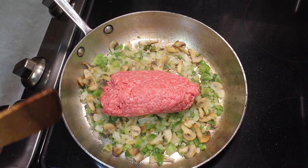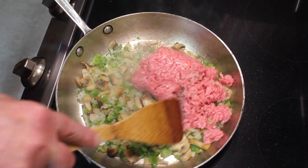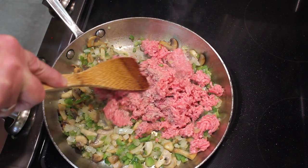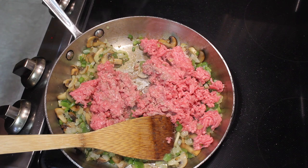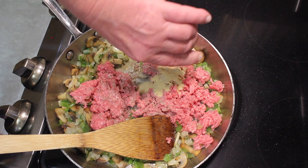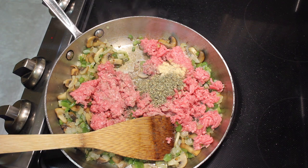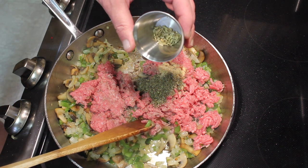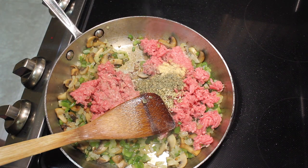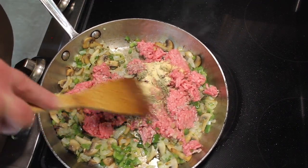I'm gonna add 12 ounces of ground beef. You could use Italian sausage instead — that would be very good. I'm gonna season the ground beef with two teaspoons garlic powder, two teaspoons Italian seasoning, and half a teaspoon fennel seeds. I like fennel but don't love it, so just put some in — it'll make it taste more like Italian sausage.